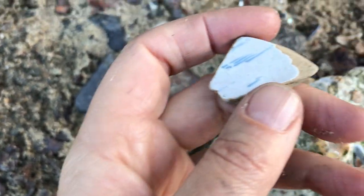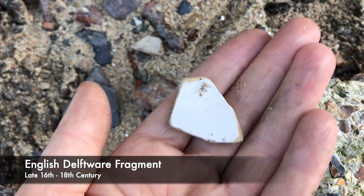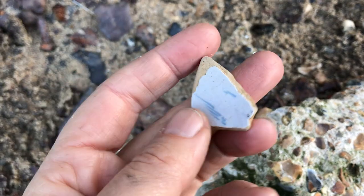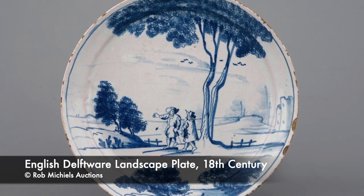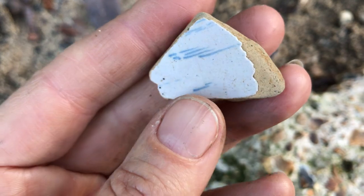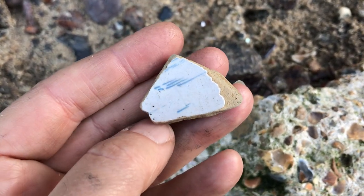Sometimes it is the smallest, lightest touches of detail that really make a find so delightful. Look at that — it's either clouds or water. Beautiful. Tin-glaze Delftware, English. And look at that little bit of hand-painted detail — it really makes it such a special little thing.